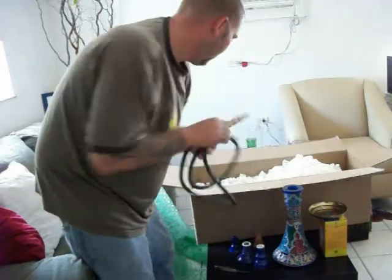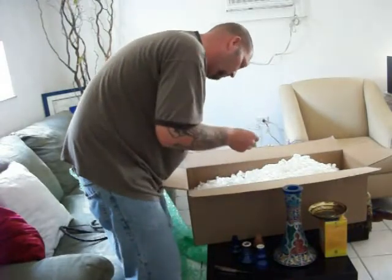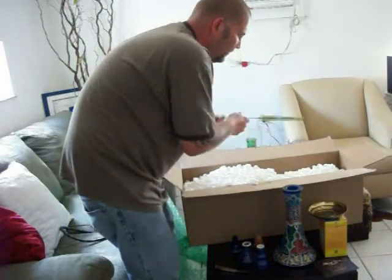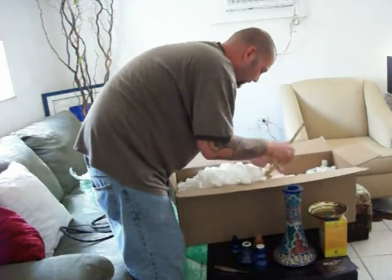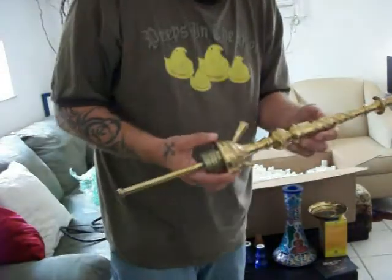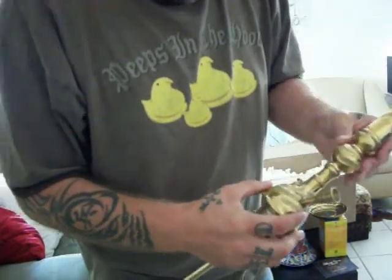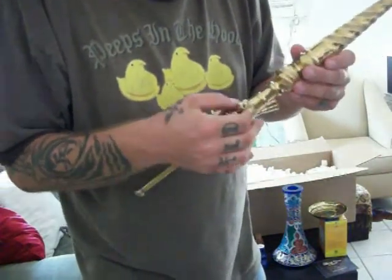Maya hose. Thank you note. Cleaning brush. And there is the stem, guys. Hopefully you can see — very nice etchings there. Kind of a ribbon style effect going all the way around and up the stem. Everything looks good.